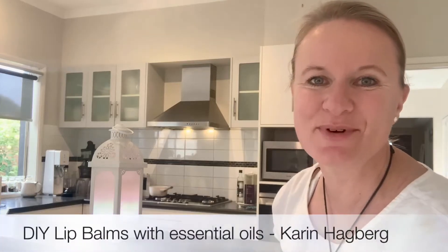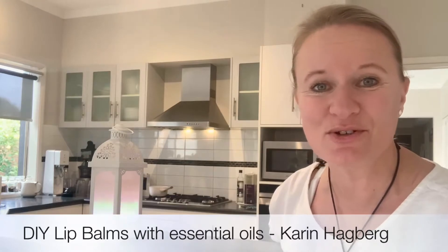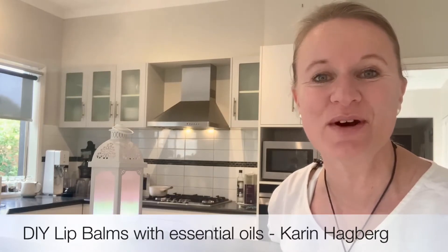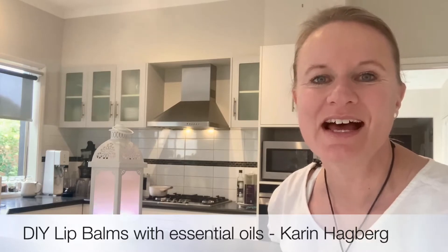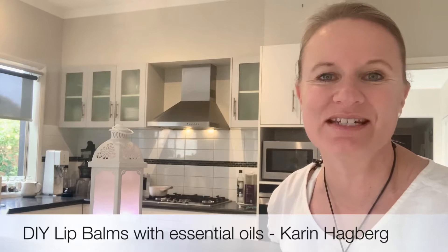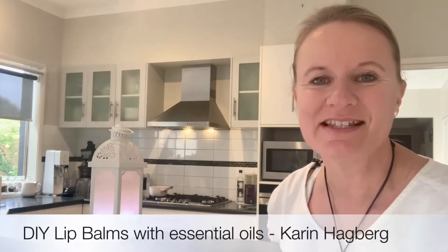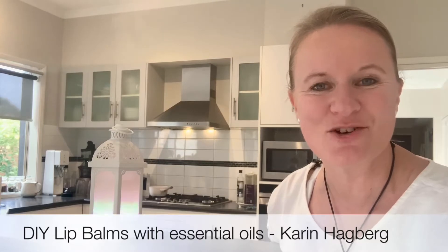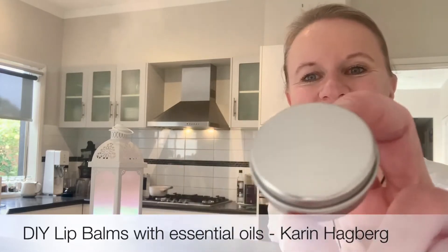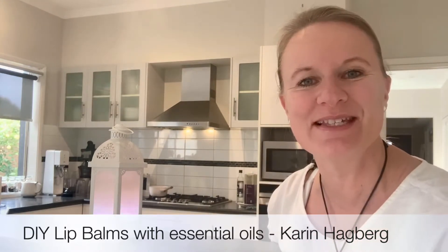Hi, it's Karin Heidberg here, wellness and essential oil coach. I'm in the kitchen today, not to do food cooking — I'm actually here to make some beautiful lip balms. The lip balms have cacao butter, beeswax, cocoa butter, and some beautiful therapeutic essential oils, and I'm going to put them in these little tins. Come with me and we'll see how we can put this all together.